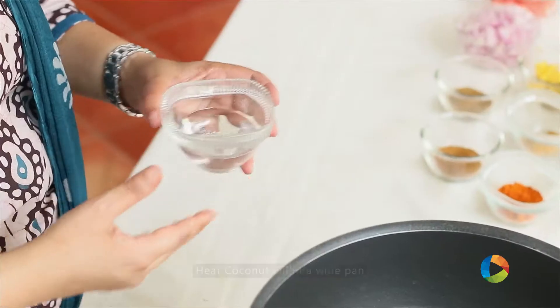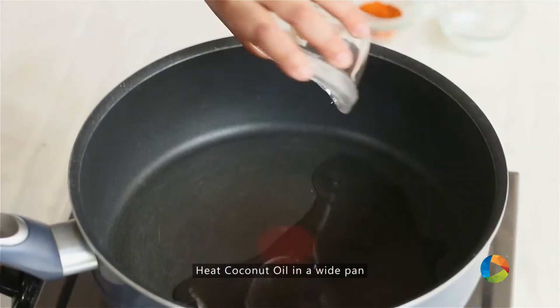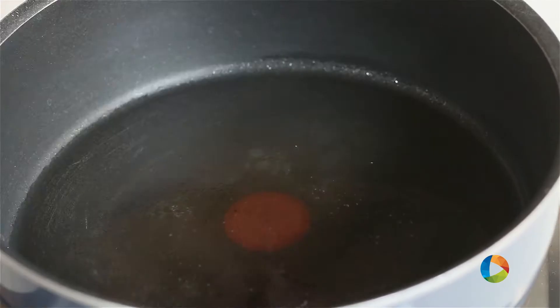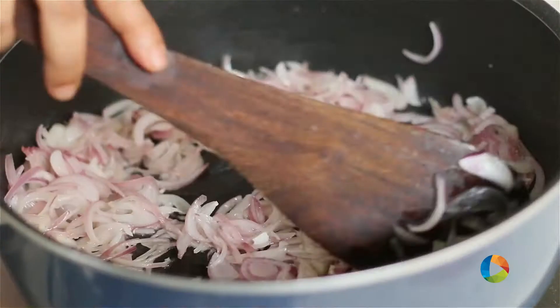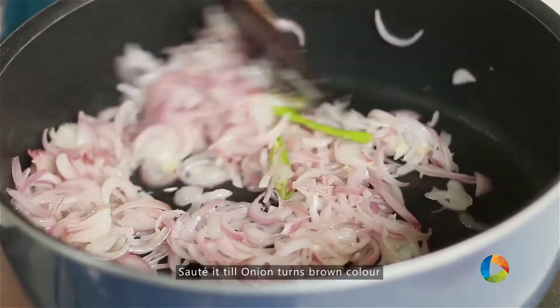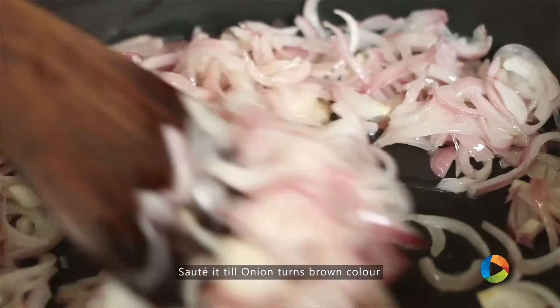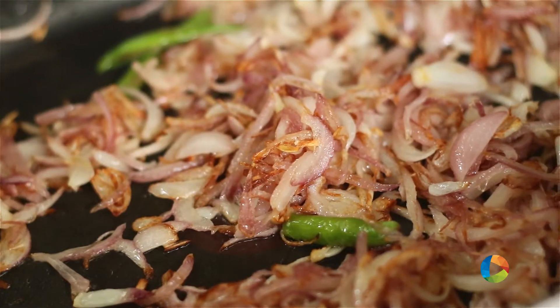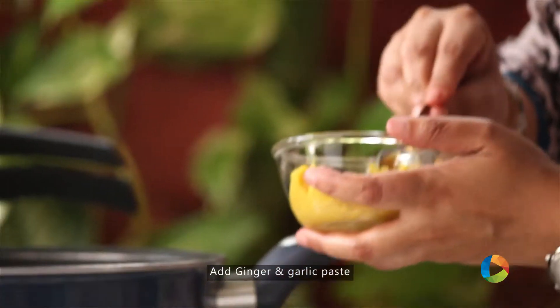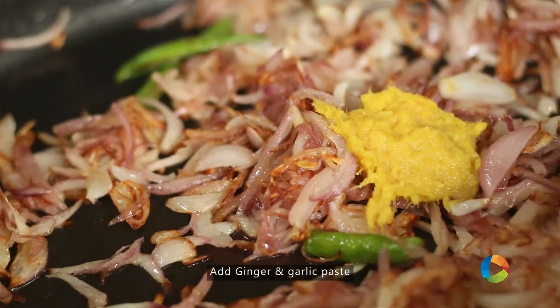For this particular recipe, I am going to use coconut oil. If you don't want coconut oil, you can use a different oil of your choice. Add onions. Add the green chillies, 1-2. The onions are browning beautifully.